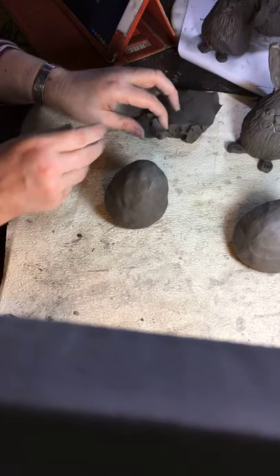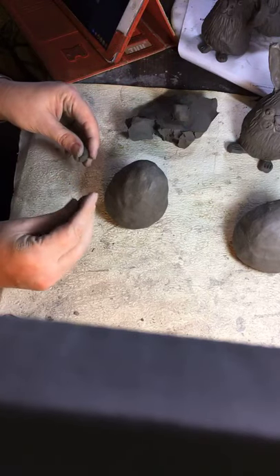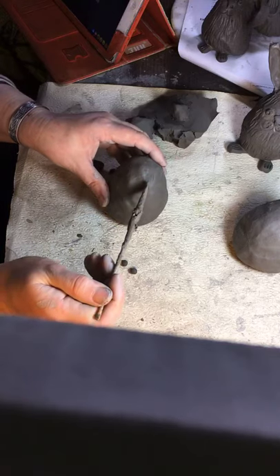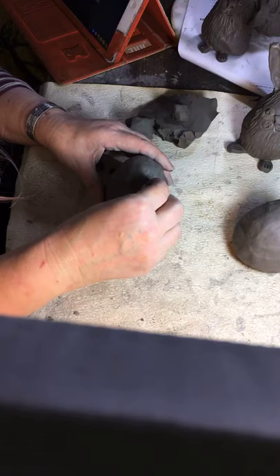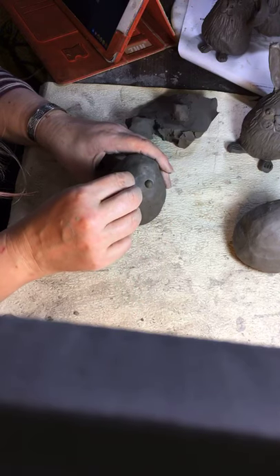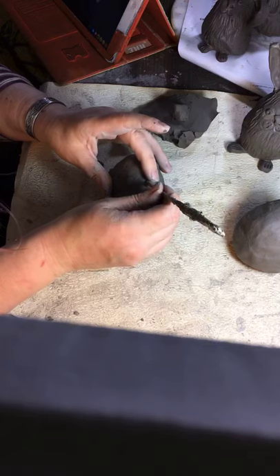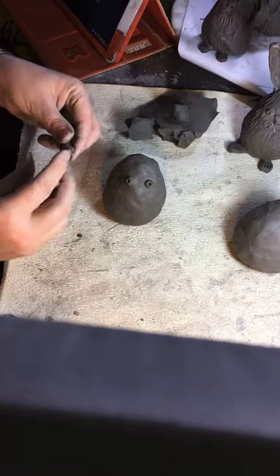Chicken is even simpler. Two round balls for the eyes, trying to get them a similar size — like that. Twist, keep twisting until you think they're attached. Take the end of your spoon, clean it off first so you don't have any excess clay, and put a couple of holes in them. Then we make a beak, which is slightly pointy and slightly hooked — rolled into a ball, one end thinned, then flattened out a bit.